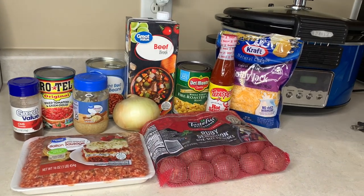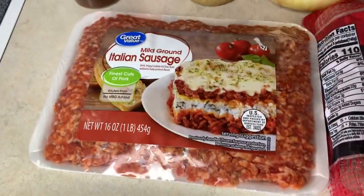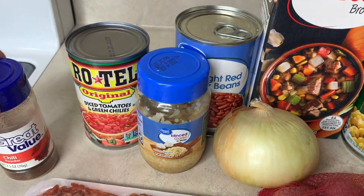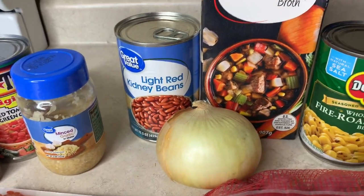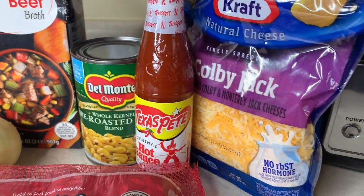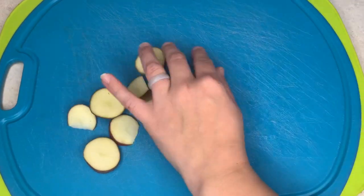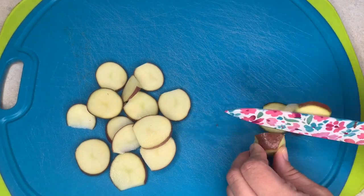This next recipe was a very good one — I actually took it to my parents' house to finish cooking and have supper, and it was a hit with my dad too. It's an Italian sausage cowboy casserole. For this I've got ground Italian sausage, bite-sized red potatoes, chili powder, Rotel, minced garlic, kidney beans, yellow onion, beef broth, fire-roasted corn, a little hot sauce, and Colby Jack cheese.